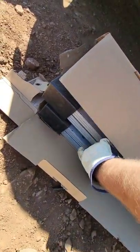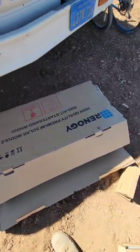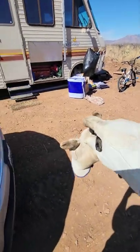Here are my solar panels — there's four of them from Renogy. We're gonna get ready to set those up today. This is the spot right here where I'm gonna set them up.